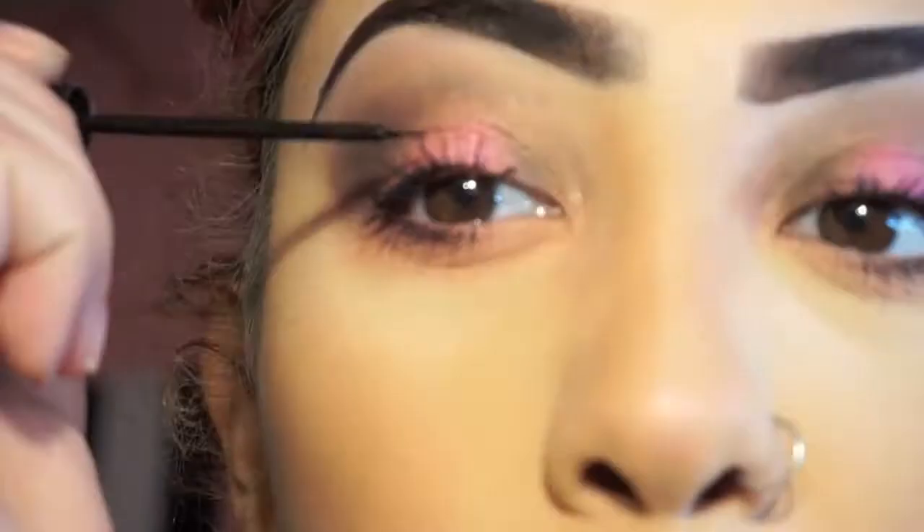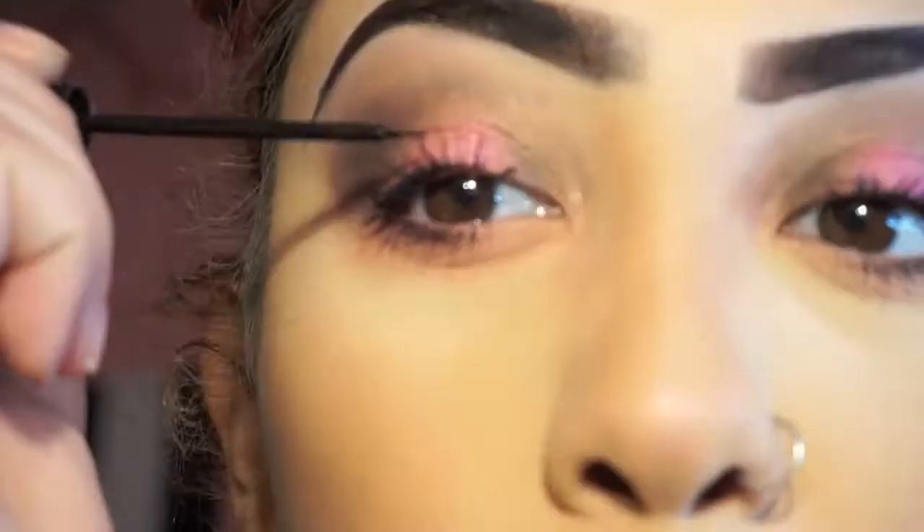This gives you amazing volume and it separates the lashes without looking clumpy. And of course for my eyeliner I use the one and only NYC black liquid liner.